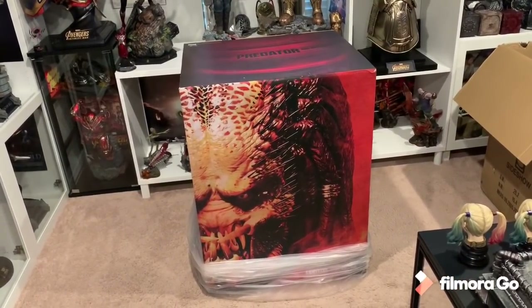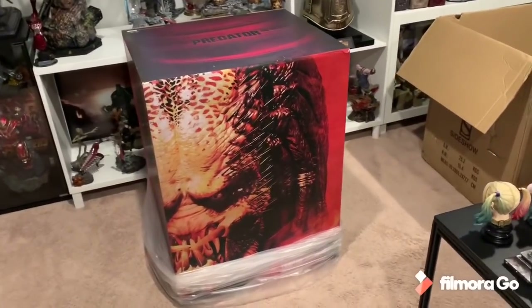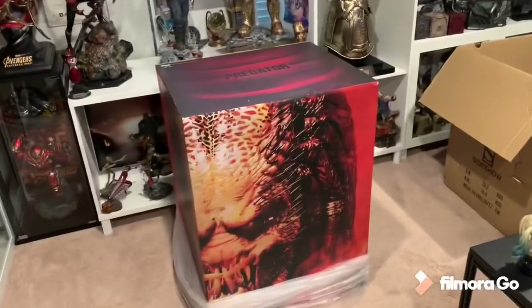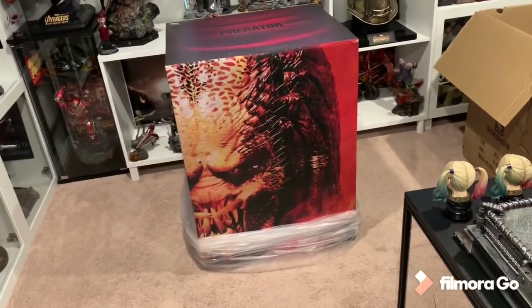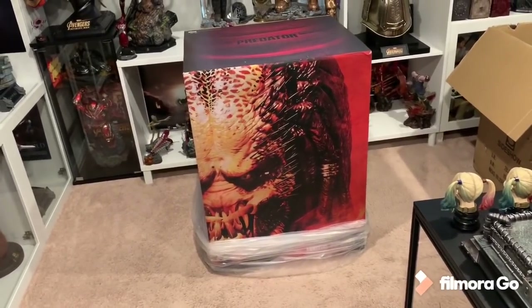I'm pretty sure it's the base box because this feels lighter. So I think it's the head, which sucks. I was hoping to get the base first. But this box is the biggest box I've ever received easily. It's absolutely monstrous of a box, so I'm going to open it up.